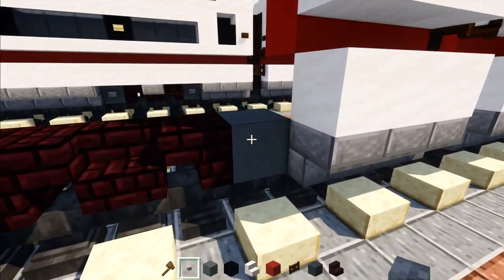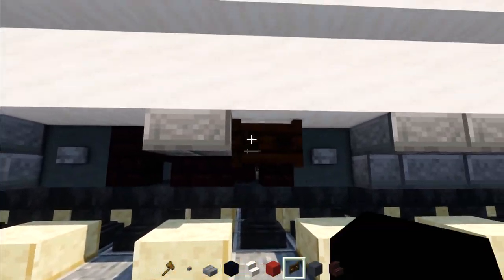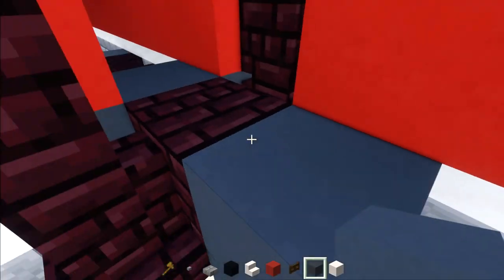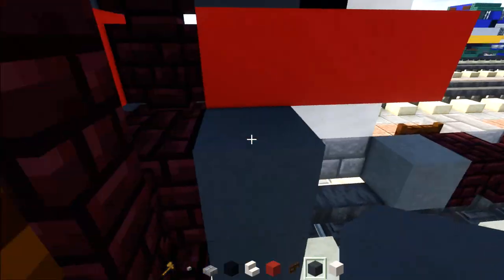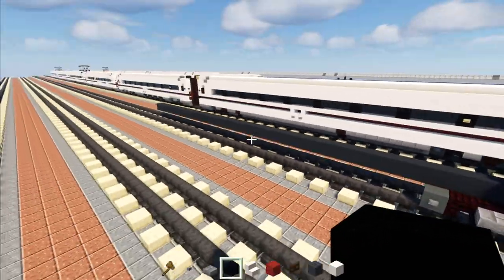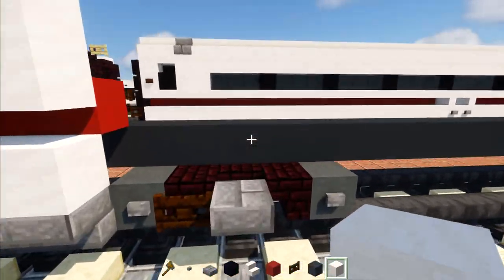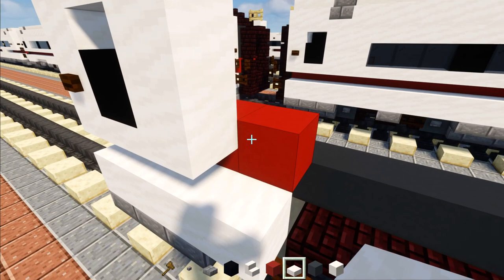Now make the wheel: go down here, cyan terracotta, nether brick stairs upside down, right-side up, then upside down again, cyan terracotta. Add buttons to the sides of the wheels. In the middle there will be a stone brick slab and a dark oak fence gate. Go on the inside where we started the gray concrete — that's going to be the floor. Make it 42 blocks long, then do the same thing on the other side. Once that's done, add smooth quartz and extend this red concrete and smooth quartz slab.